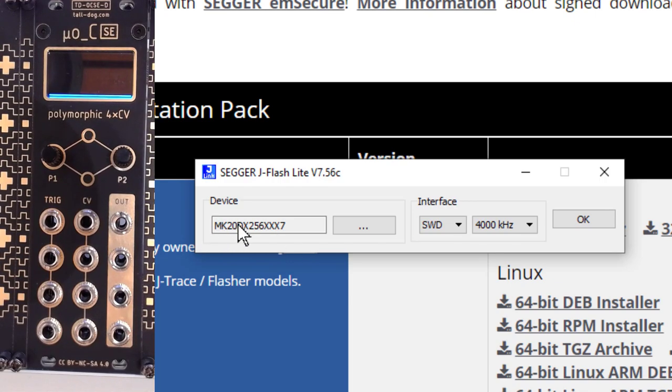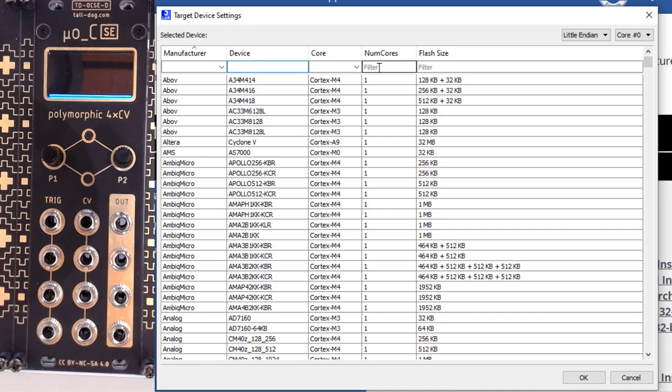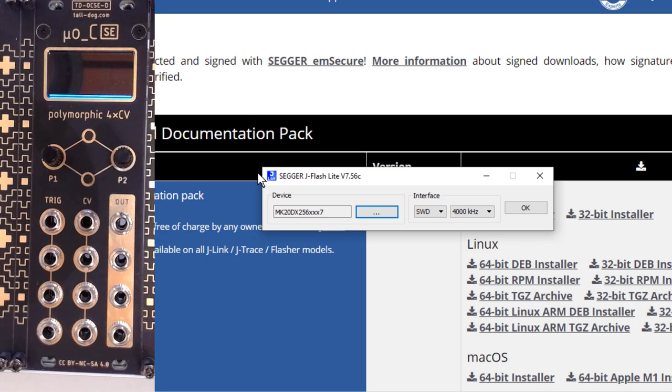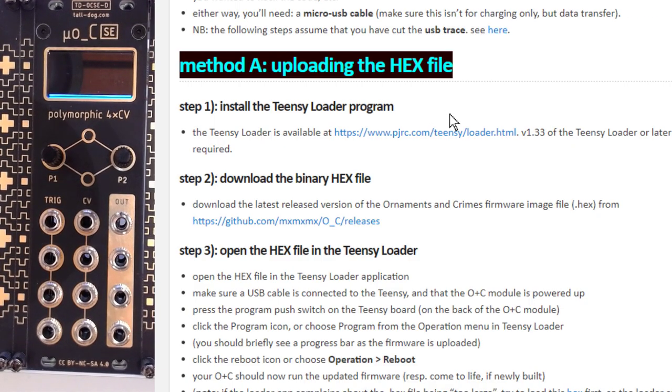What you then need to do is select the device that you're using. In our case, you need to make sure that you select the MK20DX256, specifically the 256XX7. You can actually just type it in there — MK20DX — and you then have the 265XX7. I'm going to put this in the description below so you can just copy and paste it. I'll leave the interface at its default settings, then just click OK. And what you can then do is select a hex file that you want to upload.